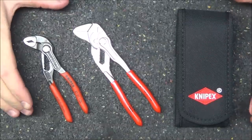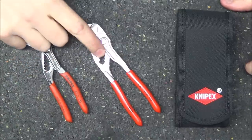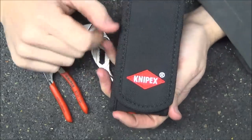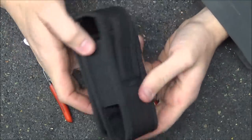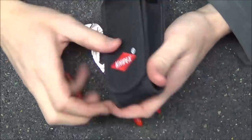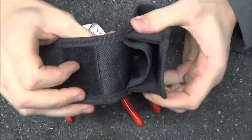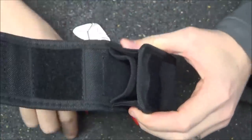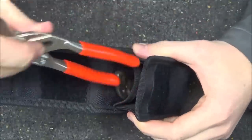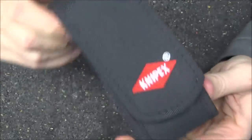Here's a closer look at what you're actually going to get in the kit. You get a pair of the Cobras, a pair of the pliers wrenches, and that small velcro pouch. It has Knipex embroidered on the front and a belt loop on the back. Inside, it velcros open and has two separate pockets — you can slip the Cobras in the rear and put the pliers wrench right in the front, or vice versa.